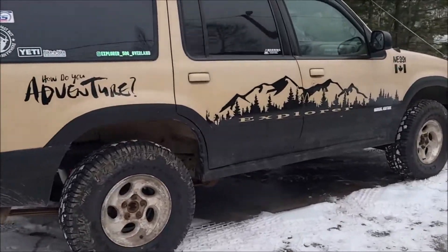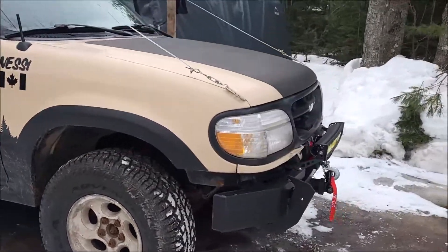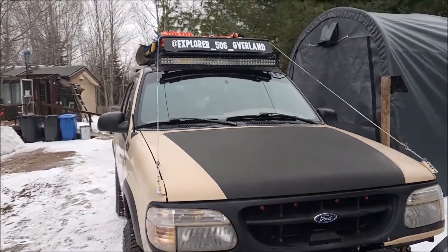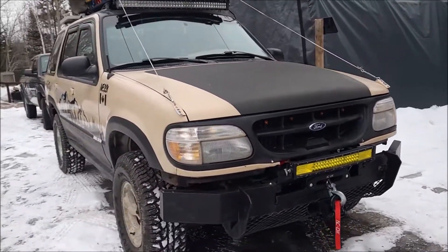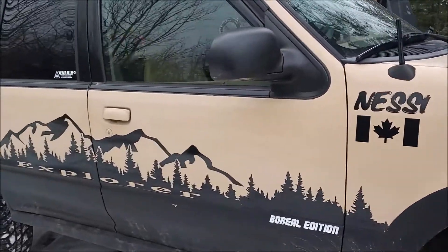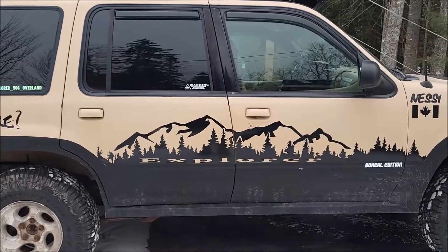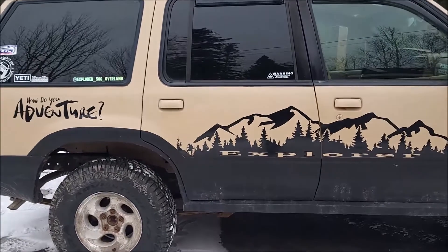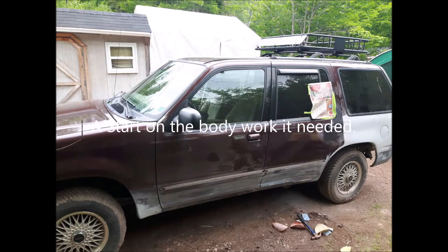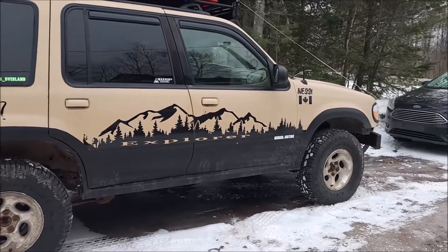Today's video, vlog episode 2, is a walk around of our 2000 Ford Explorer, also known as Nessie. Run-of-the-mill 2000 Explorer XLT with a 4-liter overhead valve engine, currently running 277,000 kilometers. We bought it for $600 five years ago and drove it home. It needed body work — I'll throw some pictures in to show what it looked like when we first got it, and you can see the changes it has gone through.